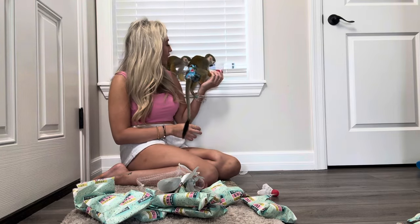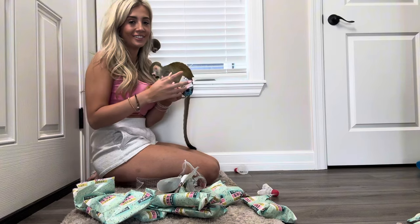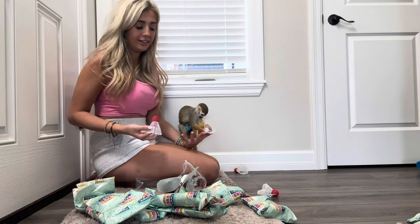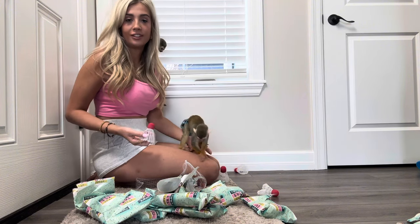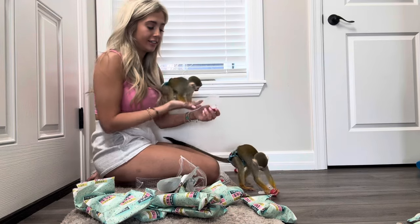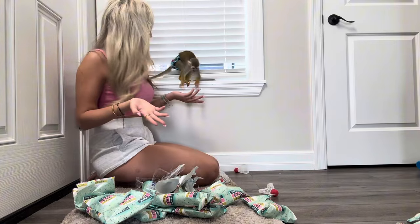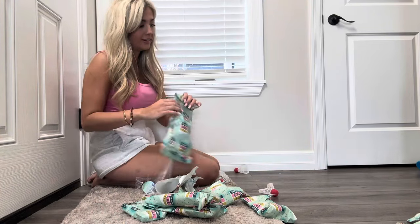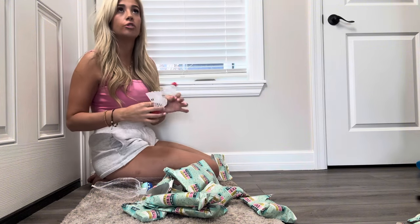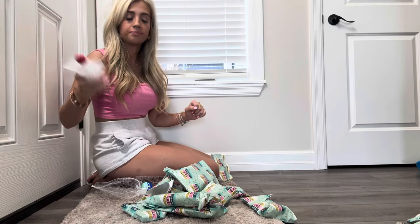No fighting — we can share! Look, there's four of them. We're still learning how to share because usually when one has something, just like a kid, the other one wants that. So we're learning how to share and take turns. There's four of these and I guess only one of them is special because they both want that one — and they both ran up the stairs with them!